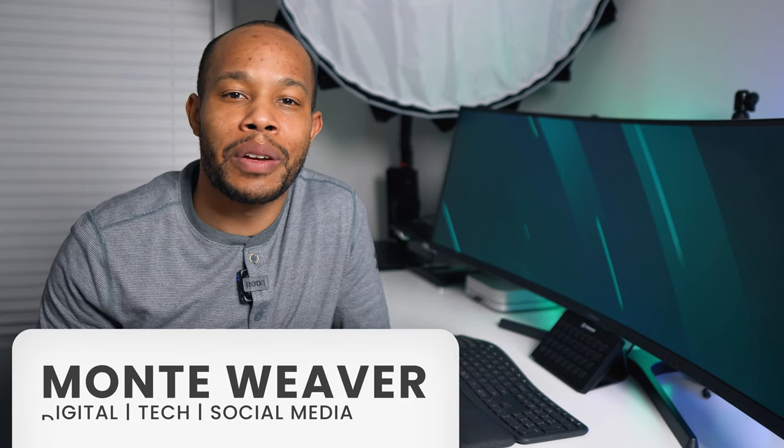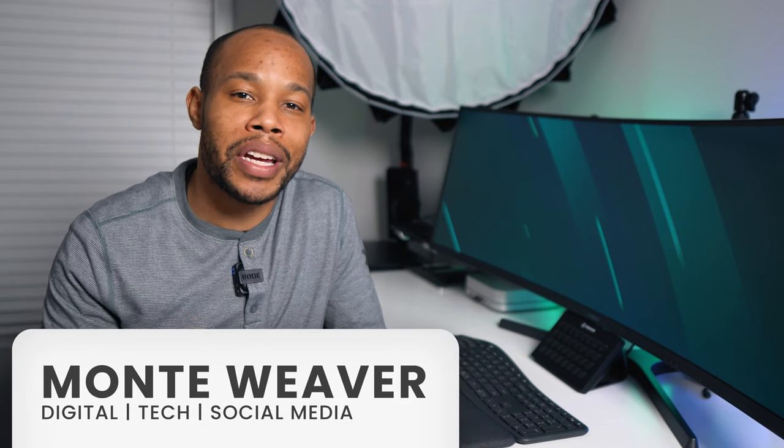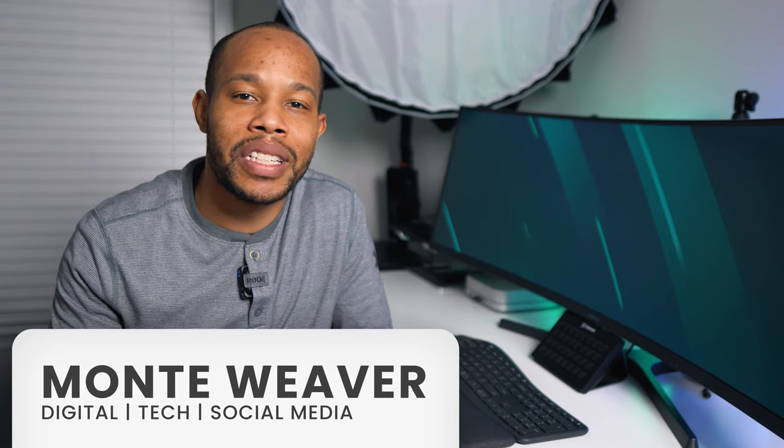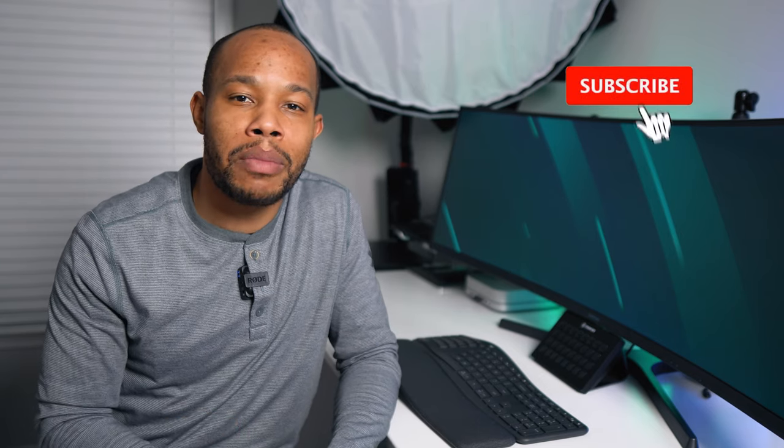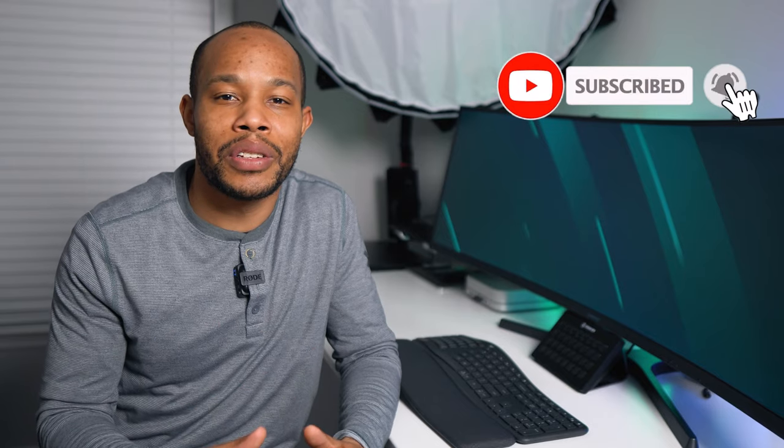What's going on everybody? Monty Weaver here and welcome to the channel. If you're brand new, I help you navigate this world of digital tech and social media. Go ahead and hit that red subscribe button if you want to learn more about any of those different areas.